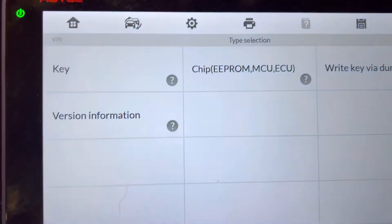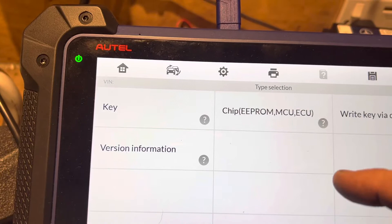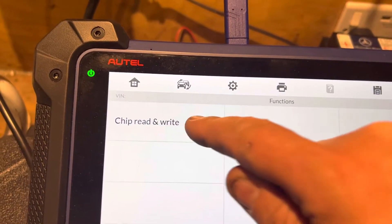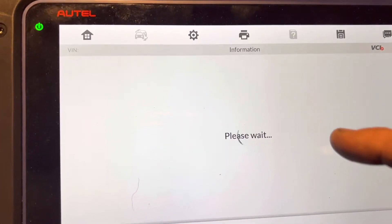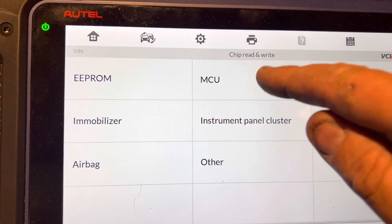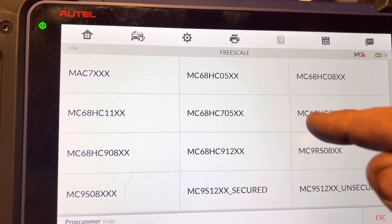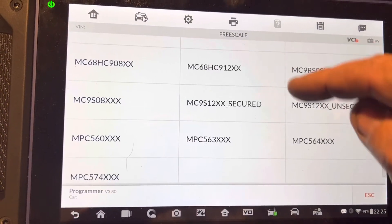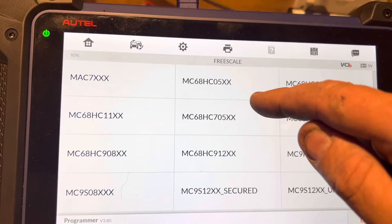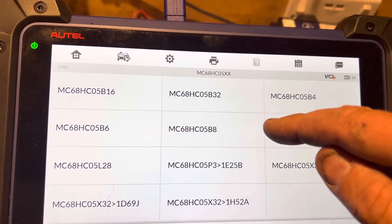If I can remember, I think we've got to go here. This tool is the IM608 Pro. Then we go to MCU Freescale — and I think it's that one.